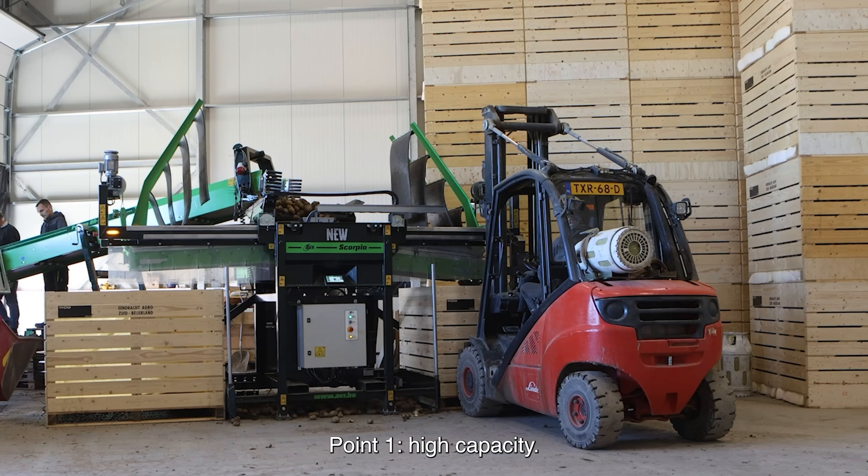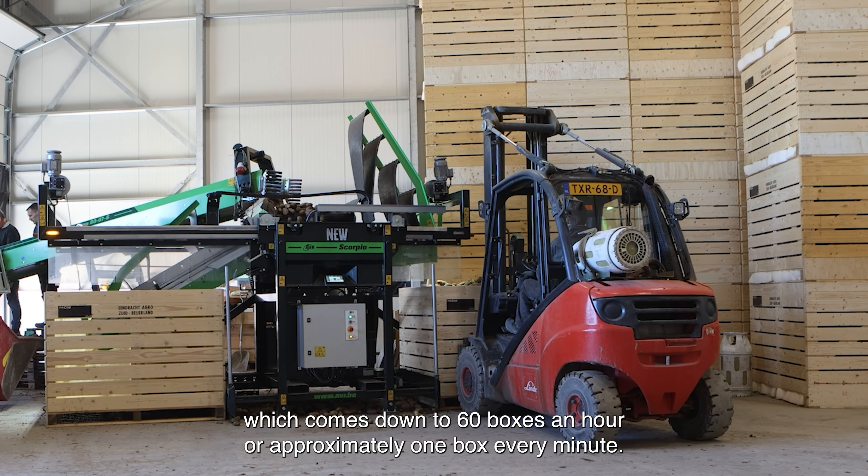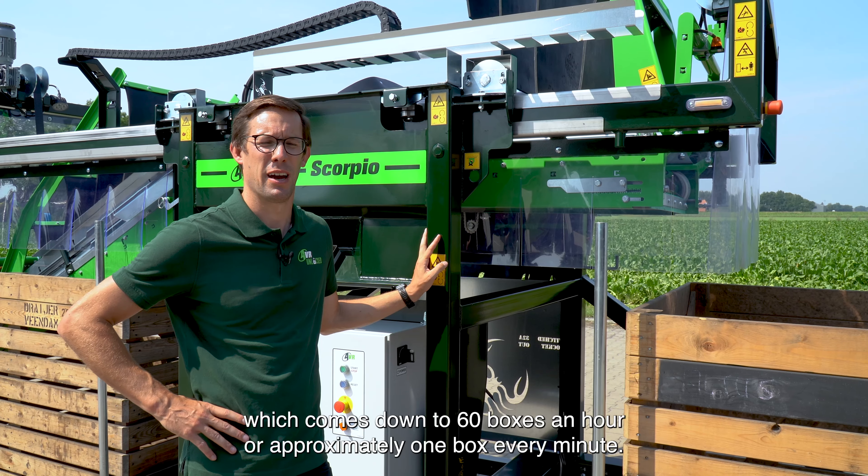Point one: high capacity. The box filler can fill up to 75 tons per hour, which comes down to 60 boxes an hour, or approximately one box every minute.